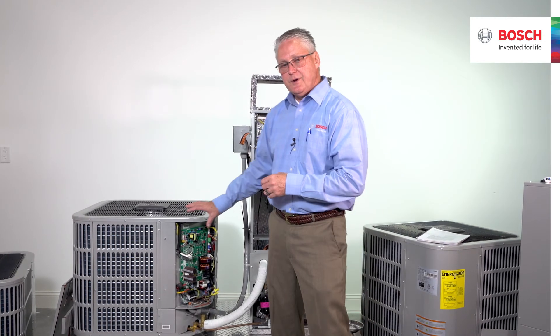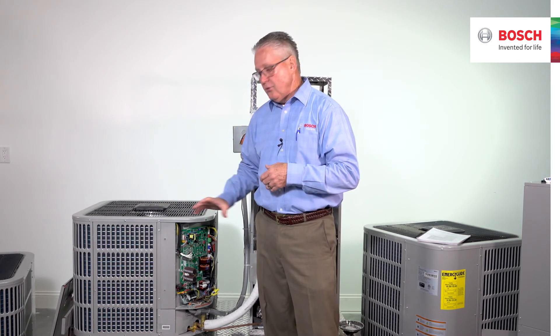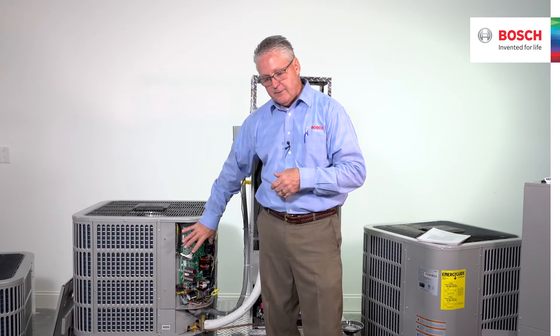I would never do the water rinse with the unit powered on, nor would I do it with the cover off.